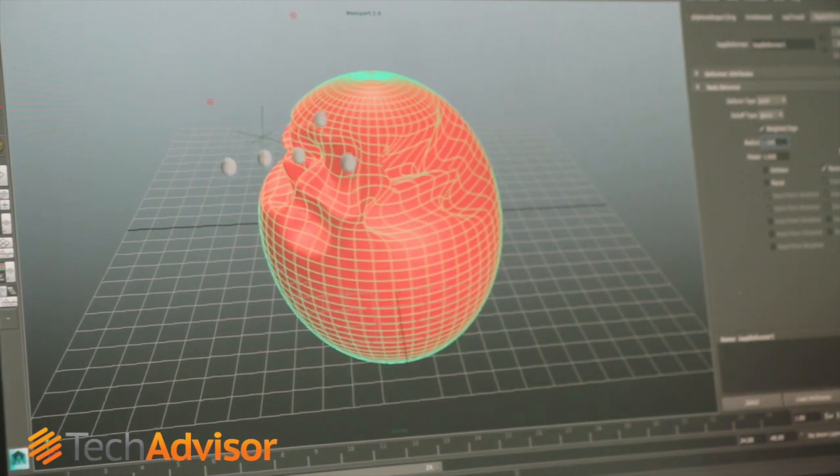Maybe you do something like putting one finger index up, which means you're translating on the Y-axis. If you put your finger like that, you're translating on the X-axis. You'd need a little user interface to support that.